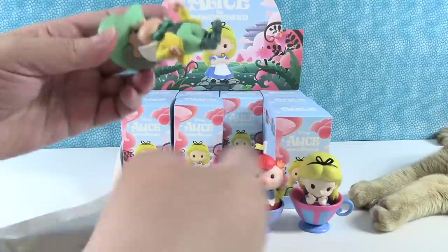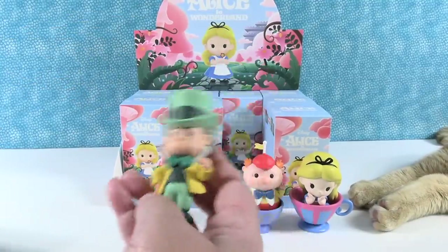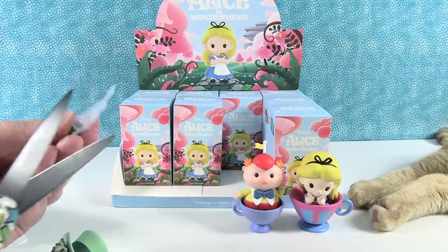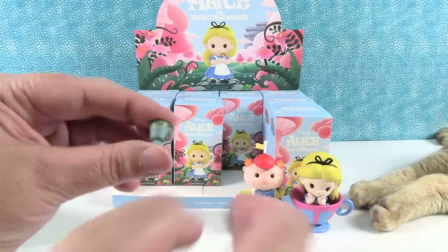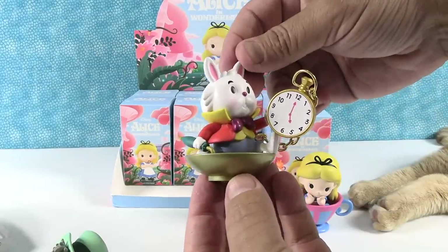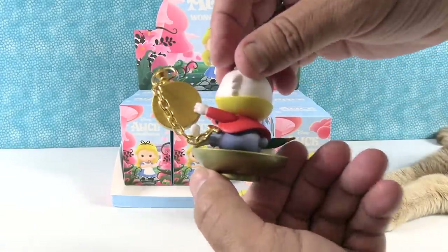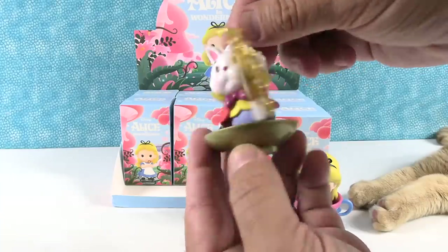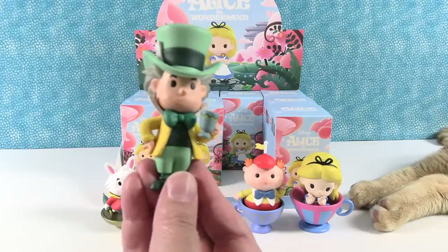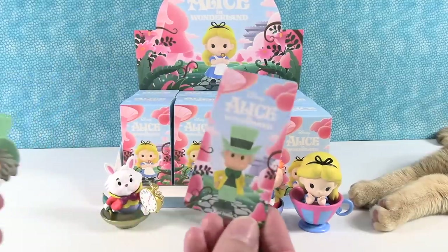I've got the Mad Hatter. Let's see if he has accessories — he does. He has a little teacup. Here he is with his chain attached. He's holding the watch like that, it's like 5 o'clock, and the chain is attached to his little waistcoat. Very cool. There's the Mad Hatter holding his teacup — he is cool, a very awesome figure. And there is his card.